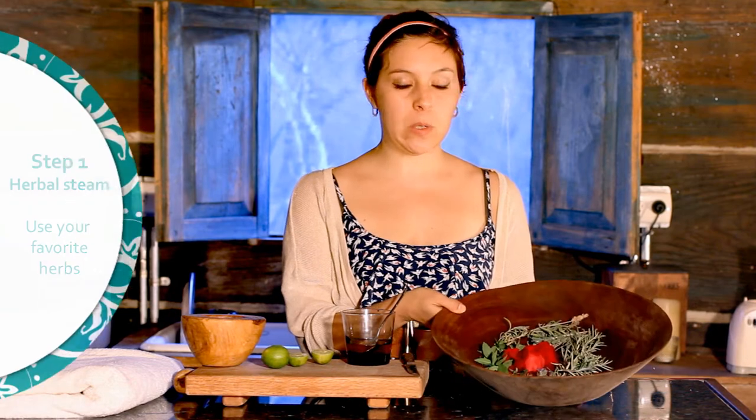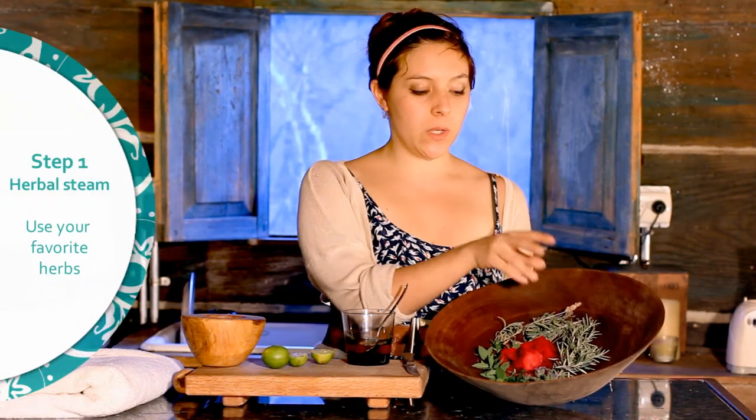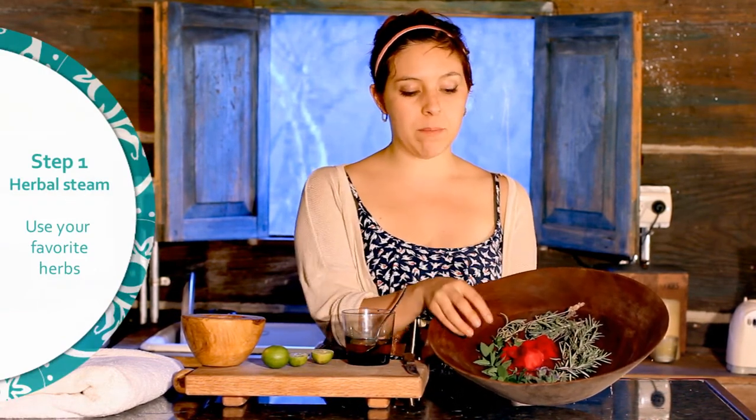So the first thing we're going to do is prepare our herbal steam. I'm actually using rosemary, lavender, some mint, some wild flowers and a rose, but you can use whatever herbs you have in your garden or that you get at the store.